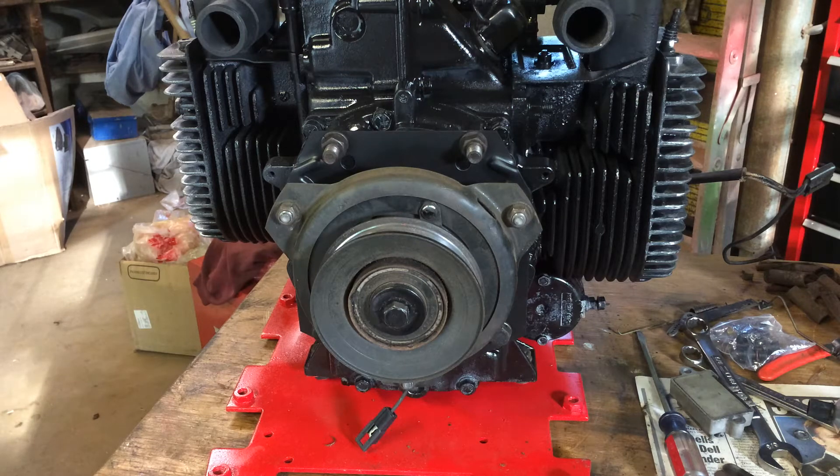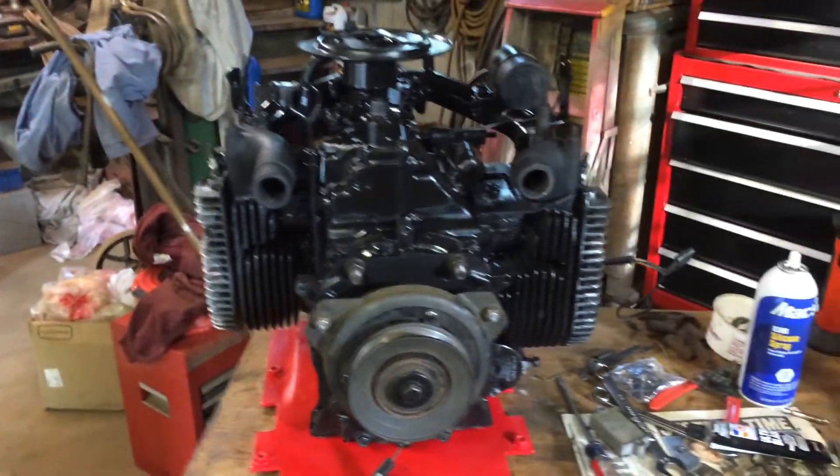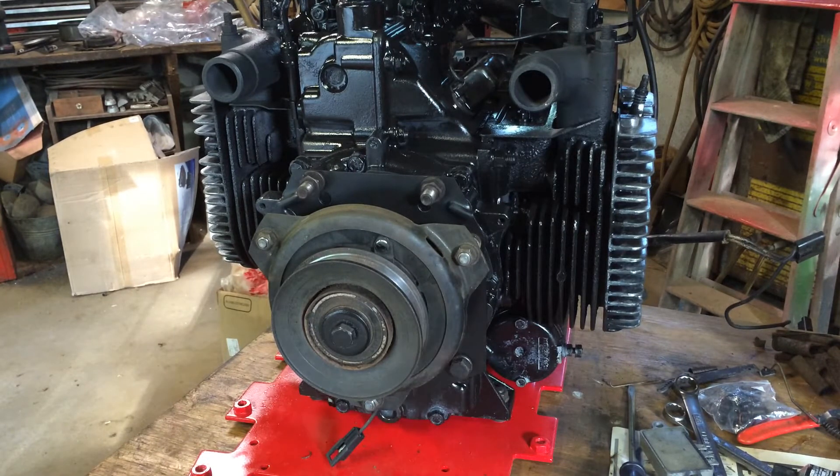Hey guys. Here I have my KT-17 out of my 782 Cub Cadet. It's the red version, so it's international.